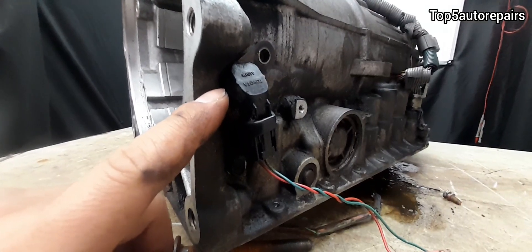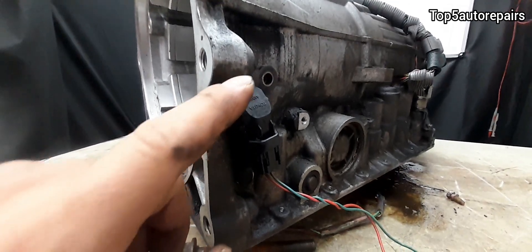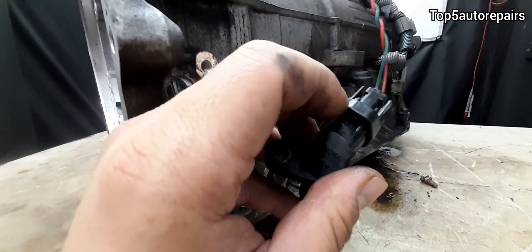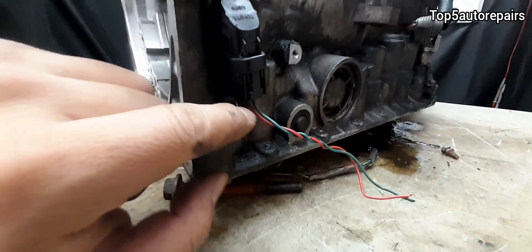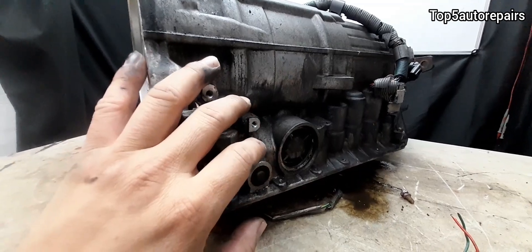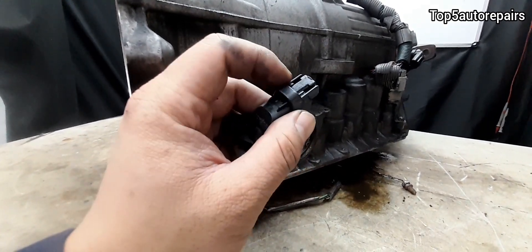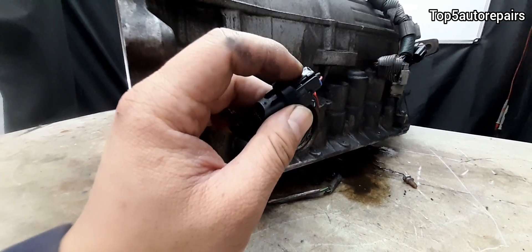The next reason why the input shaft speed sensor may stop working properly is poor connection. Due to its location on the outside, the sensor or its connection can start to corrode. When water gets on the input shaft speed sensor, it causes corrosion or poor connection. If you have an oil leak or a buildup of dirt and grime on the connection, it can affect its operation and trigger those codes.